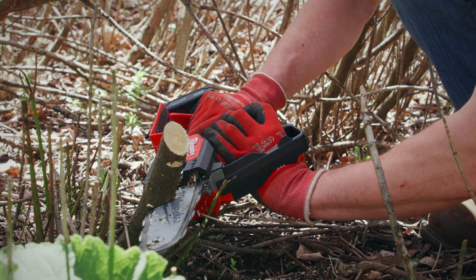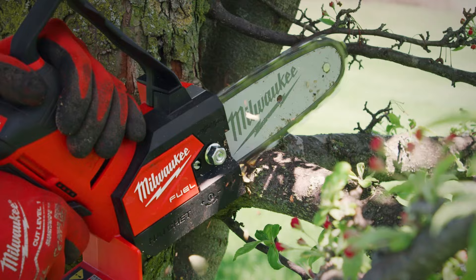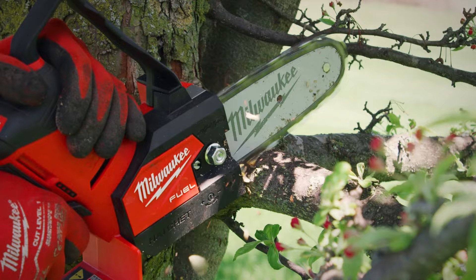I would recommend the M12 Fuel Hatchet because of the maneuverability, the compact design for storage, I'm able to cut up three inch branches, and the battery run time is just outstanding.